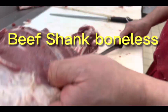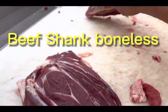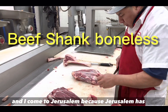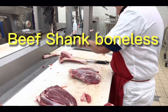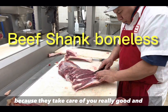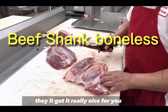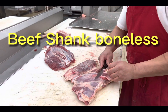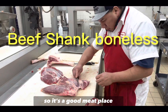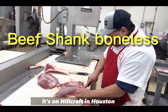This is the meat you need — exactly the shank meat. I come to Jerusalem because they have the best meat. I've been buying meat here for almost 30 years because they take care of you really well. They cut it nicely, take the fat out, and do a lot of things for you. It's a great meat place. If anybody wants meat, try Jerusalem — it's on Hillcroft in Houston.